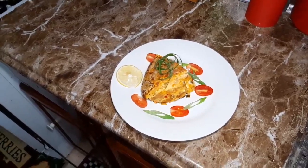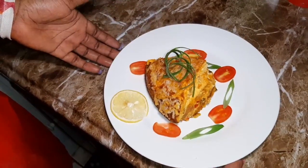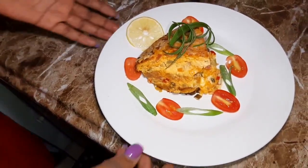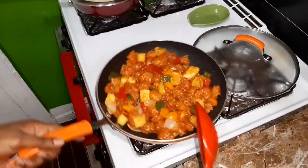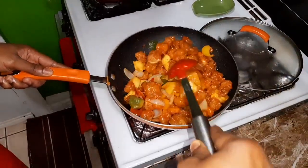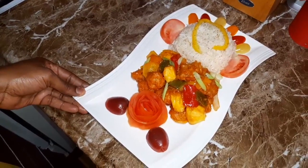So guys, this is the finishing touch of my sweet plantain omelette — so look at it. I am going to add it. So my sweet plantain omelette — smells good, oh my god guys, I can't wait to eat some.